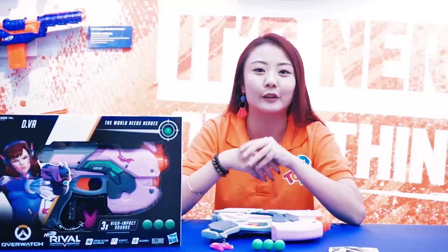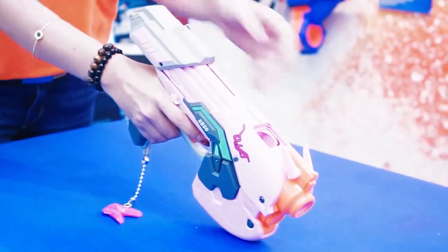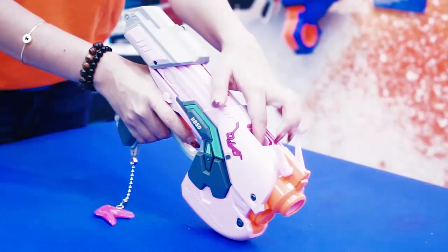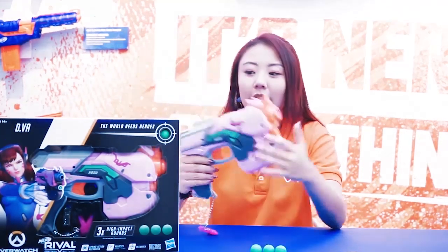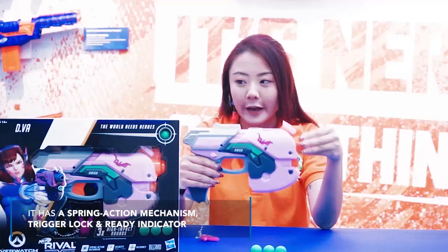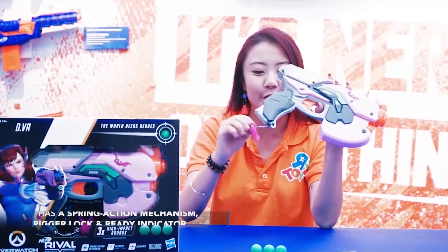Let's take a look at how we can load up this blaster. It is three rounds that you can load it up. It also does have a recoil action, breech load, and this very adorable bunny charm that I simply cannot get enough of.